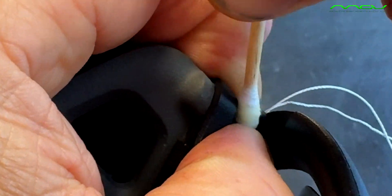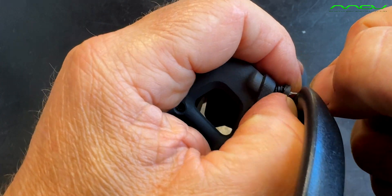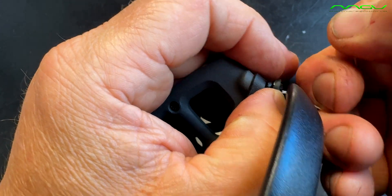Here you can ask your wife if she can help you. Now you hold the gimbal, and then courageously pull on both ropes at the same time. And hey presto — the rubber slides into the hole.